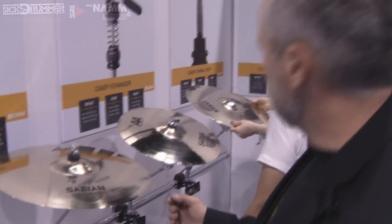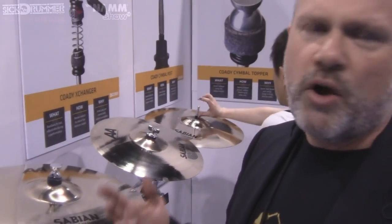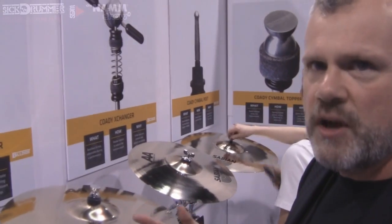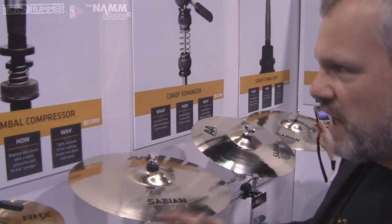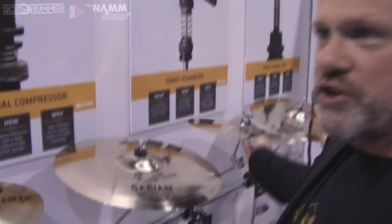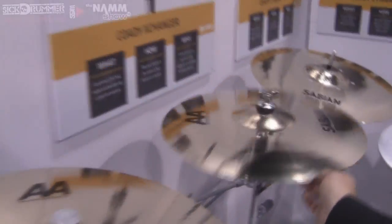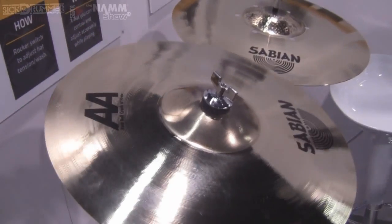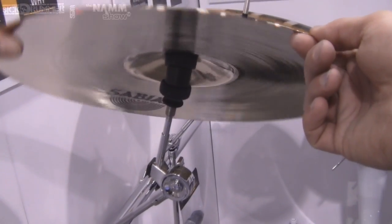Our next product is called the Kodi Rotator. If you remember the old Aquarian cymbal springs, it gives a lot of freedom of motion to the cymbal. What we wanted to do was keep it on the same plane or axis. It's got a full range of motion — the post is actually moving because it's on a ball joint. That ball joint allows the cymbal and the entire arrangement to move, so you get a whole different kind of freedom with the cymbal itself.